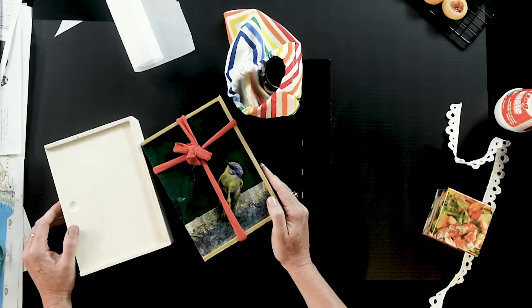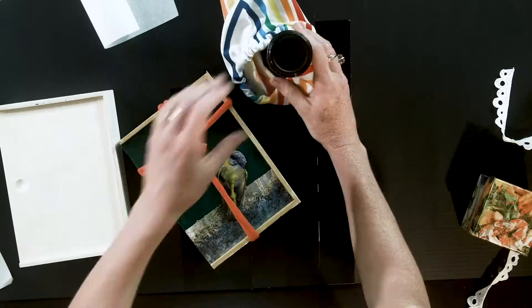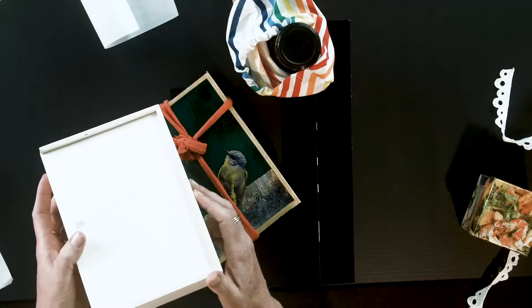So today we're going to talk about different gifts that you can give and different ways to wrap them. You can see I have here some beautiful home-baked biscuits made by Robyn, some homemade jam, and I have a magic box.